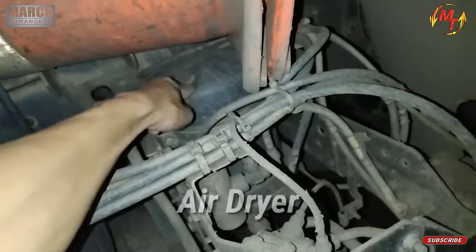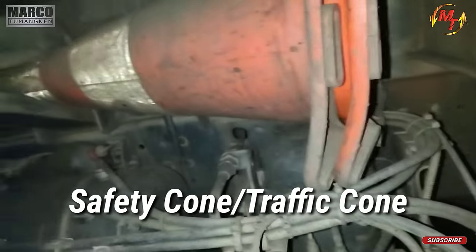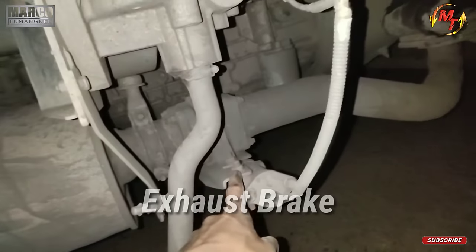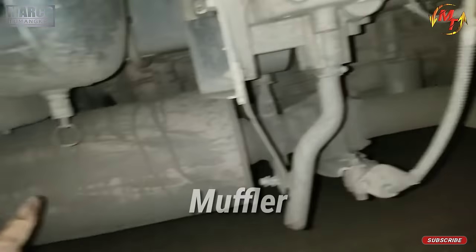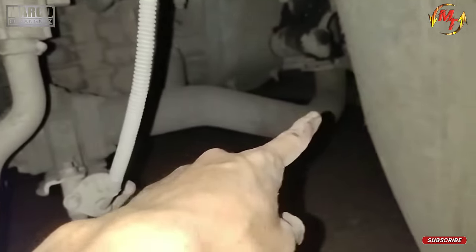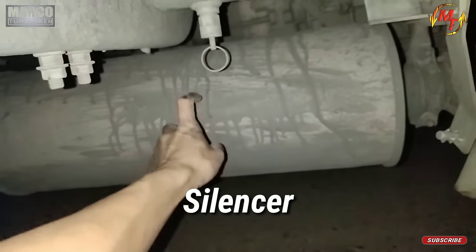Ini ada air dryer nya. Kalau ini tambahan, ini dipakai di saat unit breakdown di jalan, ini safety car namanya. Kalau yang ini exhaust brake nya. Dan ini namanya muffler, bukan kenalpot ya. Kalau di luar sana pasti sebutannya kenalpot, tapi kalau yang ini sebutannya muffler. Di muffler nya itu ada silencer, meredam suara biar gak terlalu berisik.